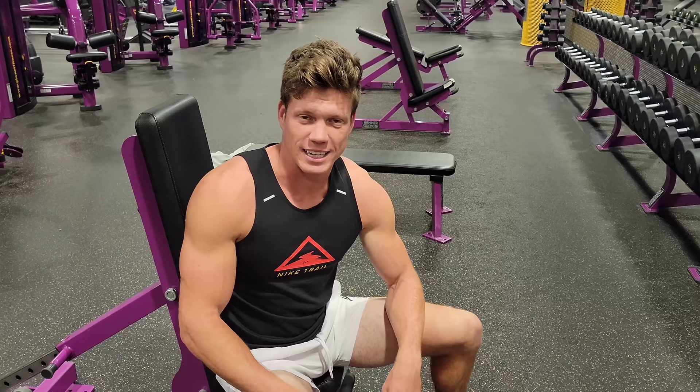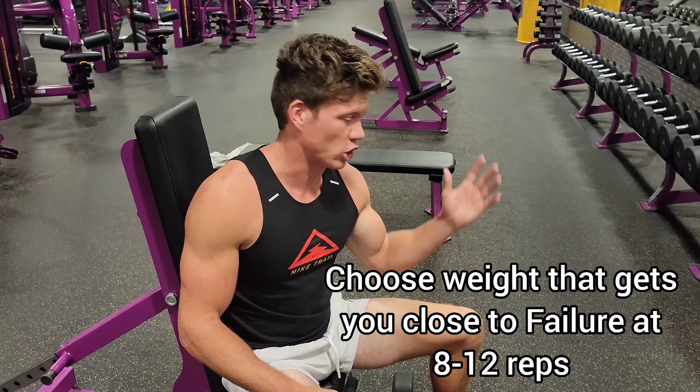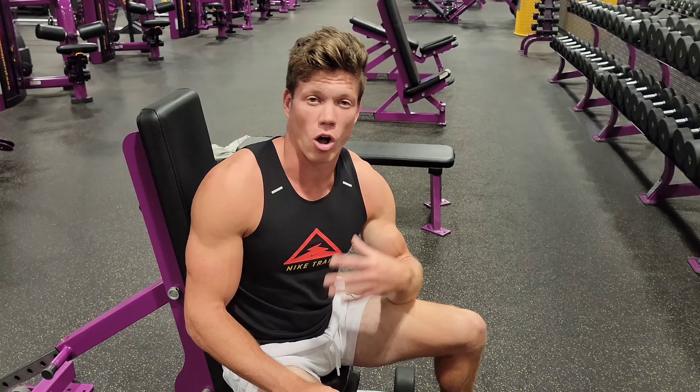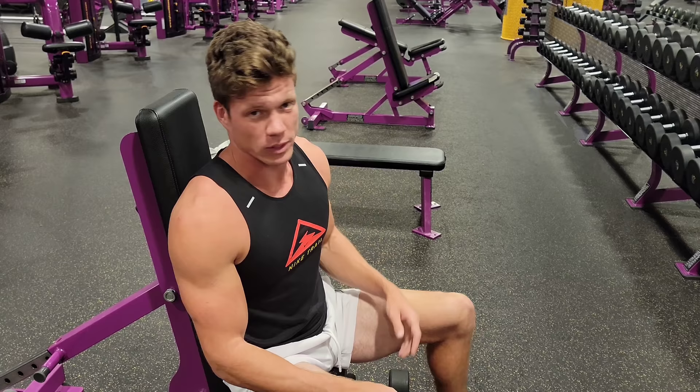As you can see, I got pretty fatigued there at the end — couldn't really do any more reps, which means I got really close to failure. That's really important because when you get close to failure, that's where you build the most muscle. I chose weight that gets me close to failure at 8-12 reps. I say close to failure — not all the way — because going all the way could injure you. About 1-2 reps shy of that actual fail point is ideal.